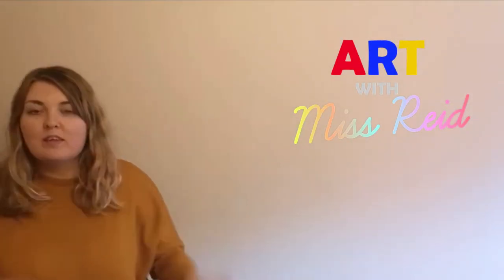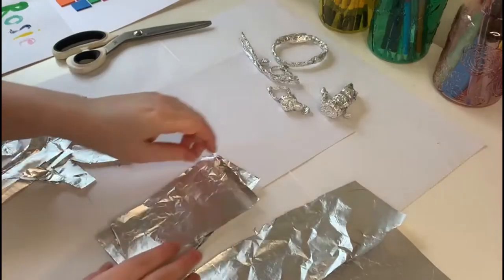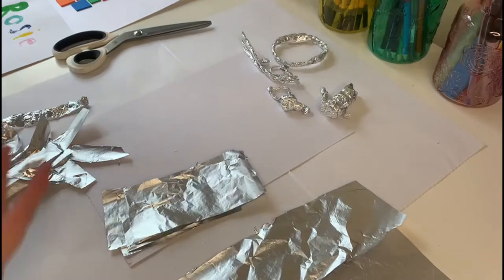Welcome to Art With Me, Miss Reed. Something quite cool to make is a little figure, because then you can use it in your games or whatever.